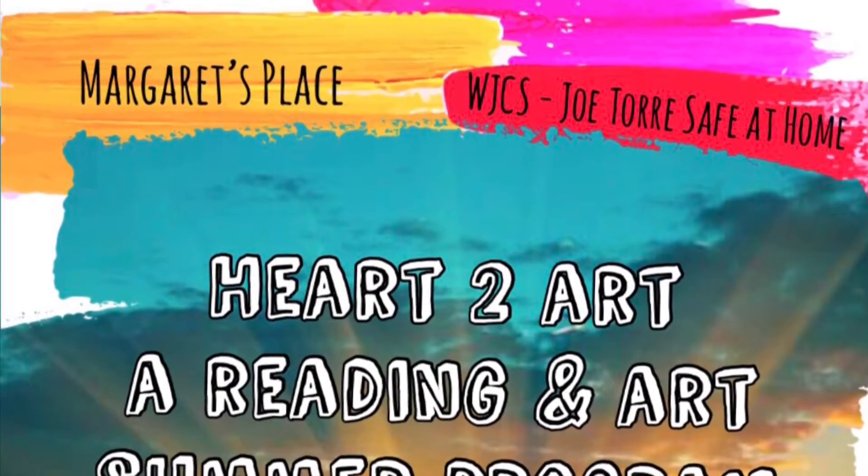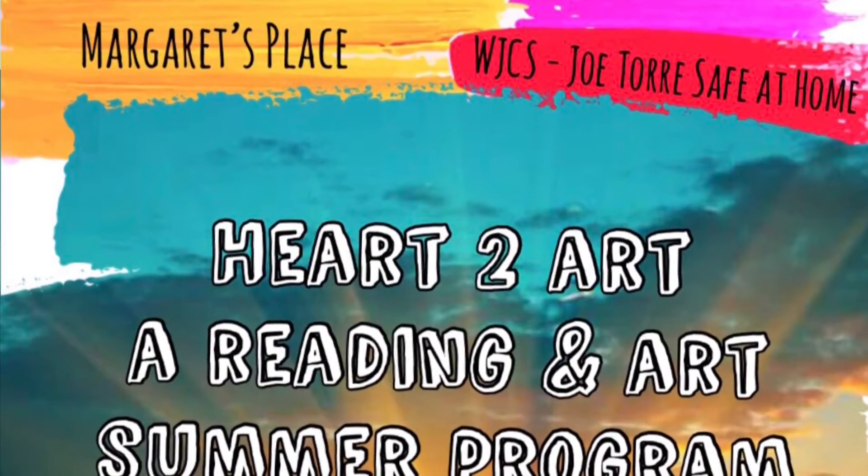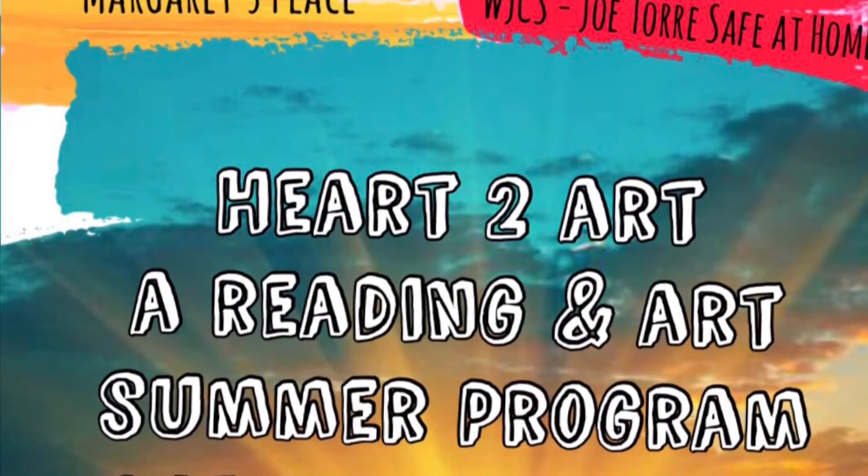Heart to Art, a reading and art summer program with Miss Mora — a partnership with the Field Library.